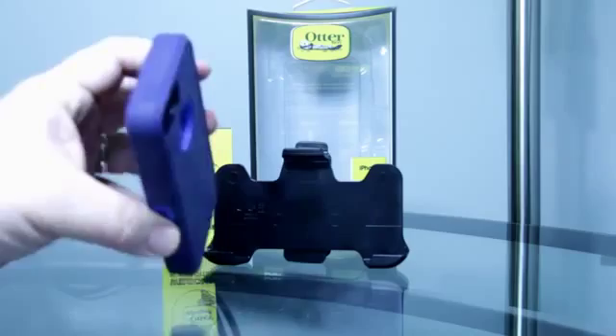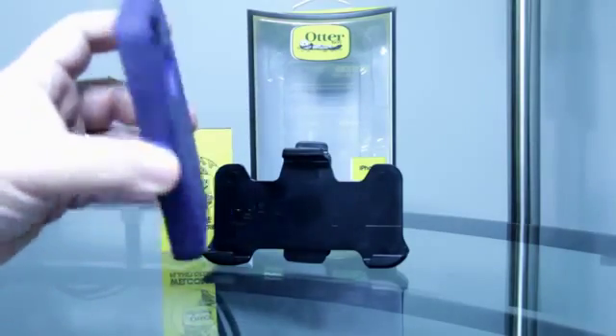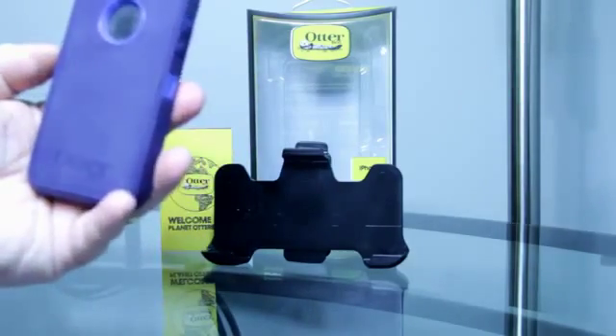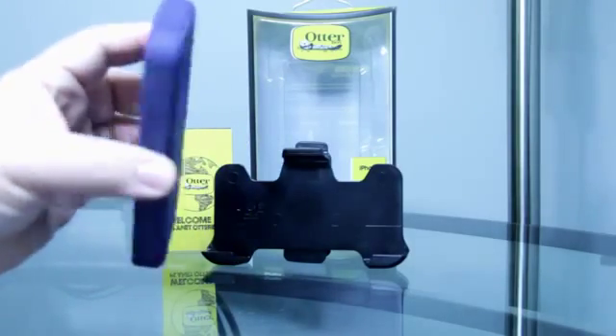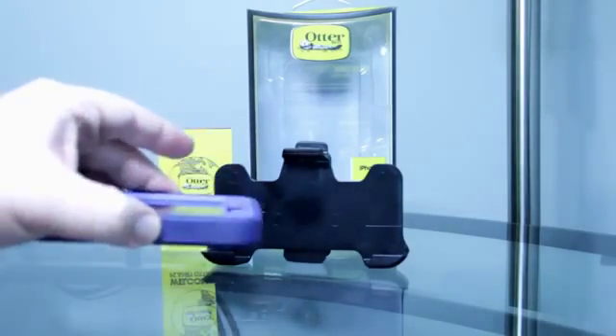I wouldn't say whip it at the wall or drop it off a three-story balcony or anything like that, but it does add some more protection to your iPhone 5. This is just the phone in the case.